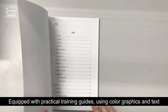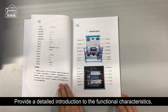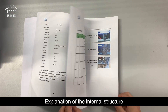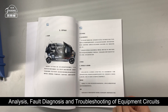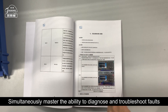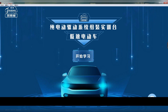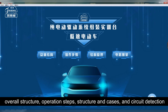The bench is equipped with practical training guides that use color graphics and text to provide a detailed introduction to the functional characteristics, parameters, and usage methods of the equipment. It includes system explanation of the internal structure and teaching knowledge points of each component, as well as fault diagnosis and troubleshooting of equipment circuits. This enables students to quickly understand and master the three electrical systems, and develop the ability to diagnose and troubleshoot faults. The teaching resource package software contains four modules: overall structure, operation steps, structural cases, and circuit detection.